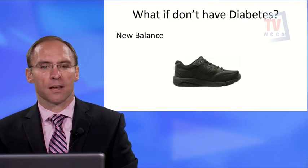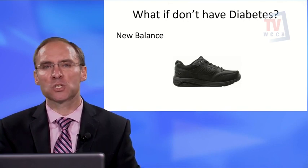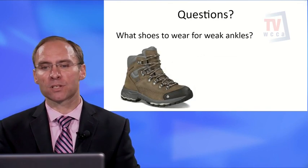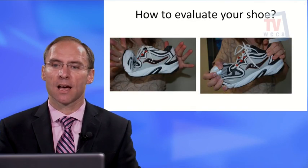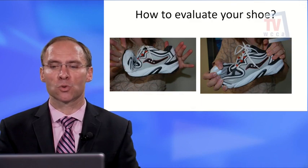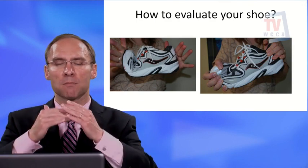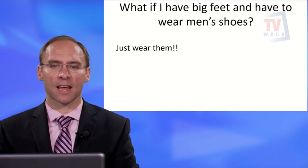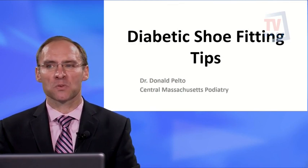For people without diabetes, I recommend the New Balance 900 series — a very stable shoe that works well for my patients. For weak ankles, a good boot is recommended. To evaluate any shoe, bend and twist it: it should bend and twist at the front of the big toe joint. If it bends right in the middle of the shoe, it's not providing enough support. If you're a woman with wide feet who needs men's shoes, just wear them — fit matters more than the label.